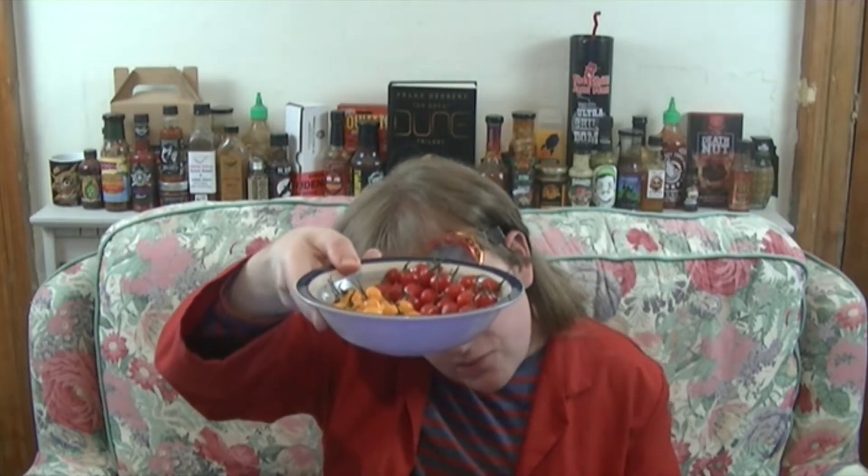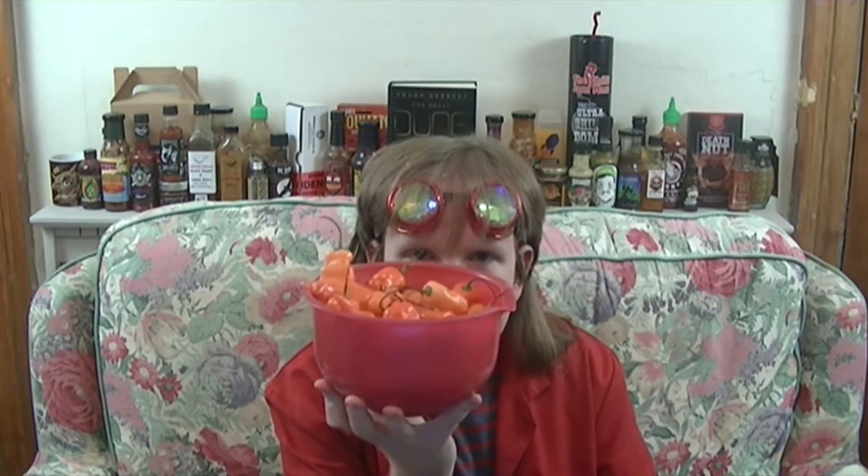We have a bowl full of Biquinos, some red, some yellow. And then we have what I'm really excited for — these. They are supposedly habanadas, completely heatless habaneros.